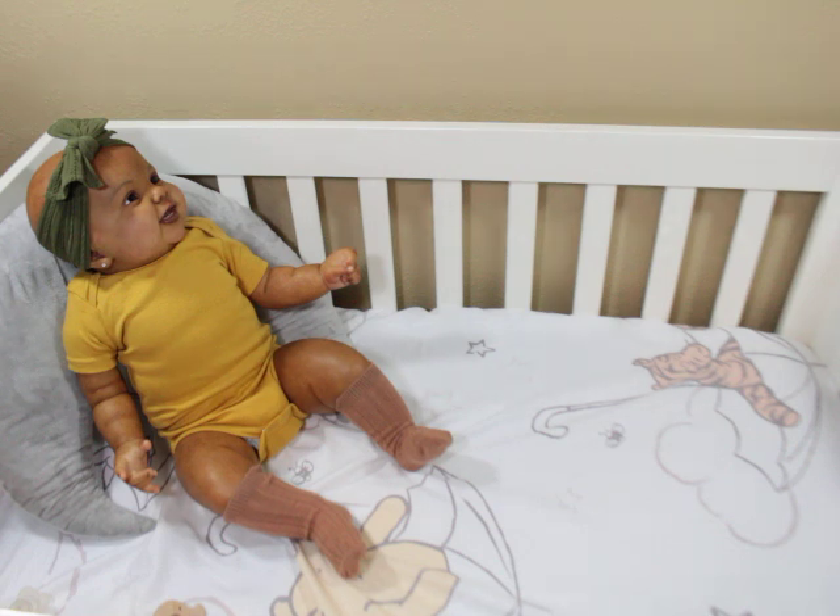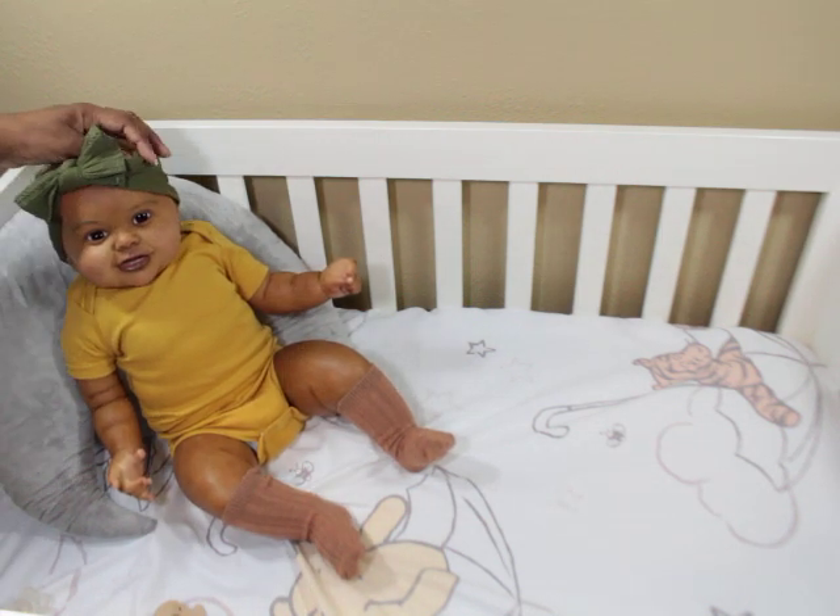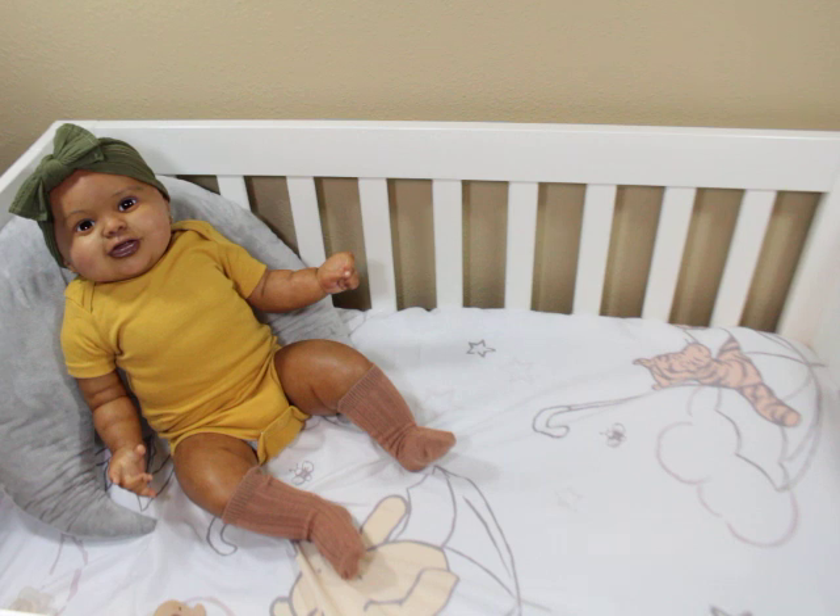This is Cody — Cody Bear by Laura Tuesday Ross. The sculpt was made as a portrait baby of the real Cody Bear, which is Julie's reborn of my son, but I made mine a girl. I'm going to do the kit review first and then get her changed.